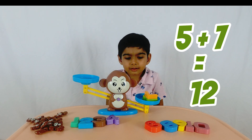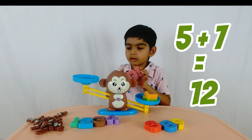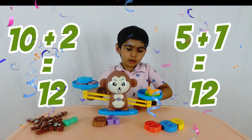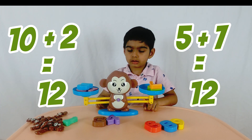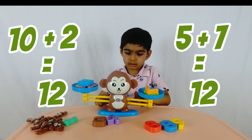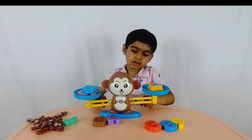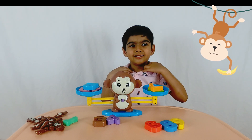Do you have twelve? Let's show me how you want to make twelve. You have ten and two — ten and two would also make twelve! Yes! Ten and two also makes twelve. Good job! So you have five and seven that makes twelve, and ten and two that makes twelve, so they are equal. That was good math, that was good learning. Did you like this monkey balance toy? Did you have fun learning math? Yeah! Okay, let's do some more math.